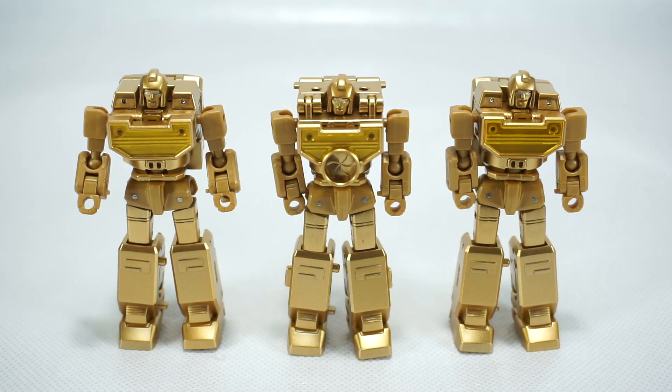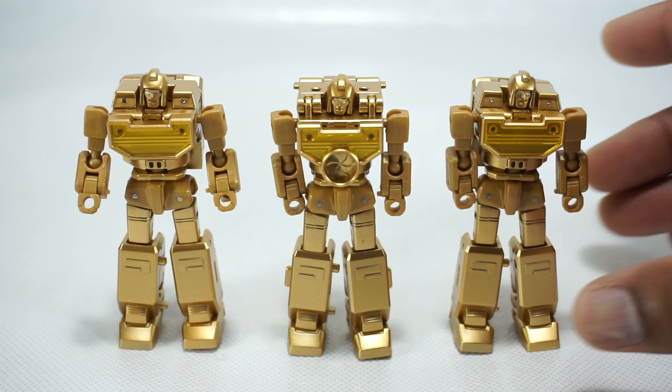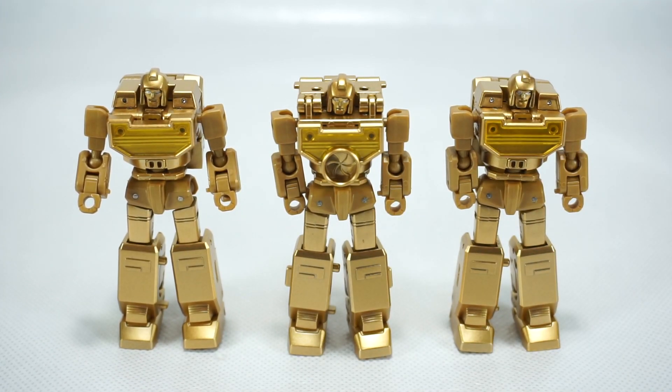What's up YouTube fans? Today we're going to take a look at the New Age Rear Window — their version of a Legend Scale Reflector. Not any reflector, the Golden Lagoon version of Reflector. I haven't taken a look at this figure before on my channel, so we are going to give it a full review.